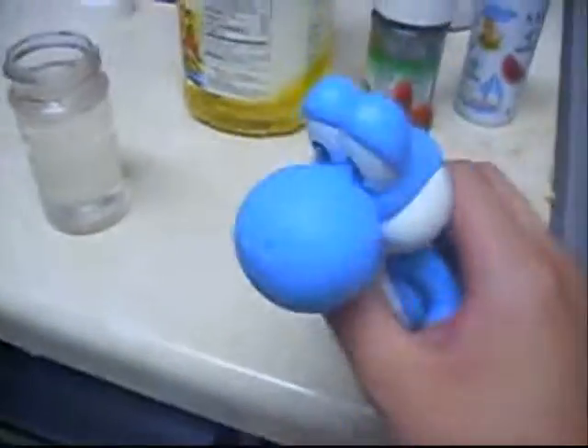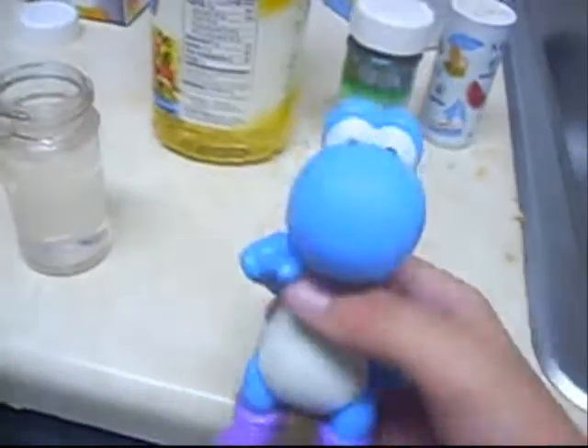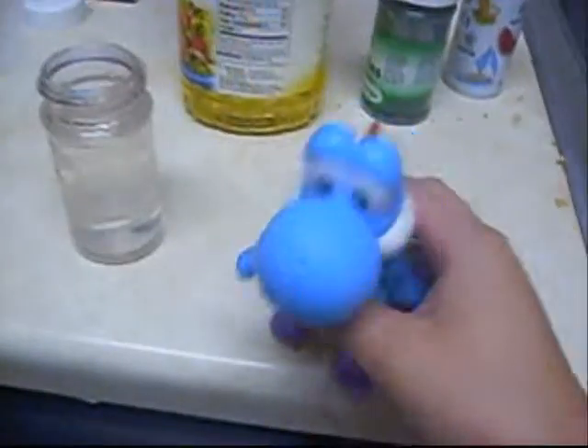Hey guys, I'm Blue Yoshi. Now, I'm a science Yoshi. I'm really like a science guy, okay?